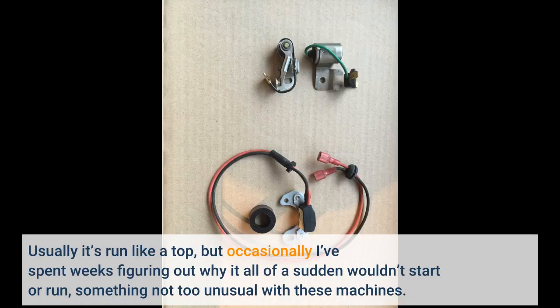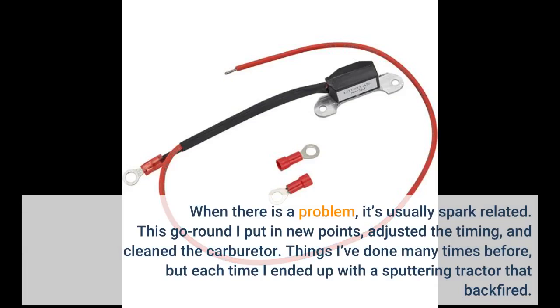Usually it's run like a top, but occasionally I've spent weeks figuring out why it all of a sudden wouldn't start or run — something not too unusual with these machines. When there is a problem, it's usually spark related. This time around I put in new points, adjusted the timing, and cleaned the carburetor — things I've done many times before — but each time I ended up with a sputtering tractor that backfired.